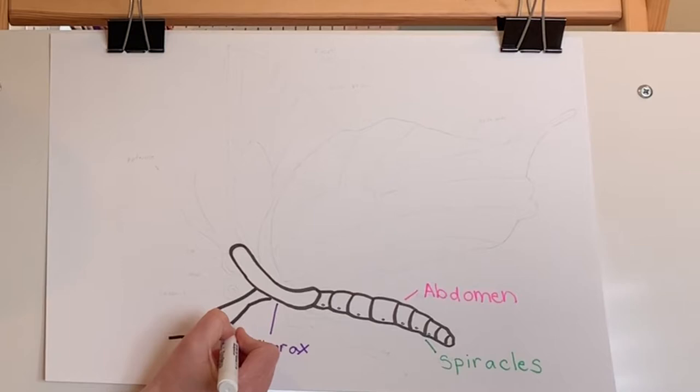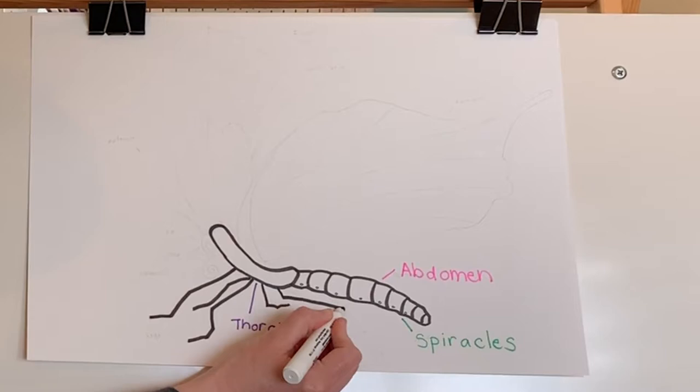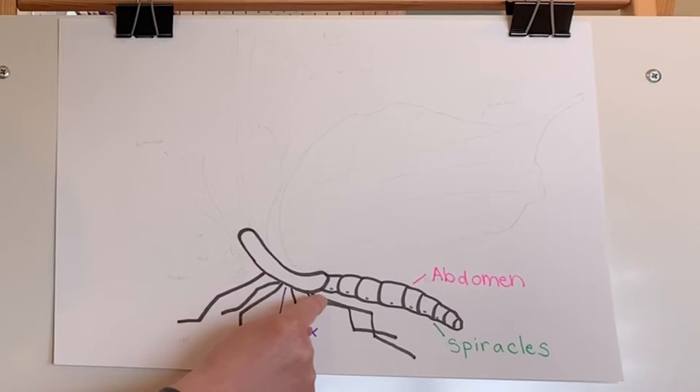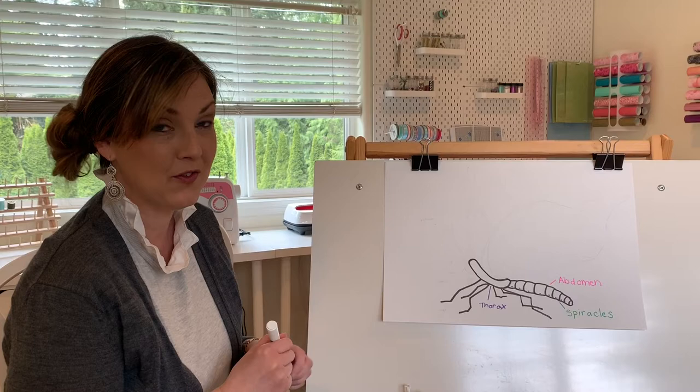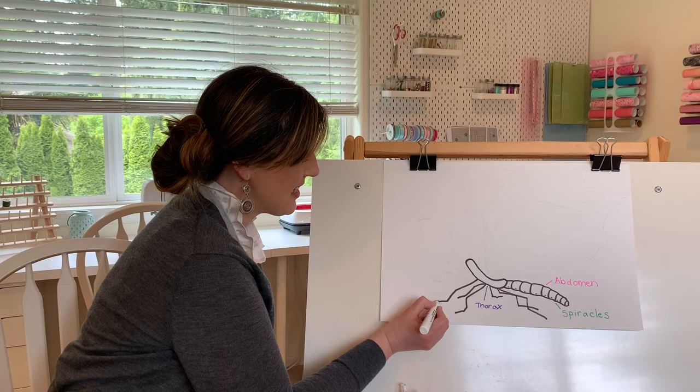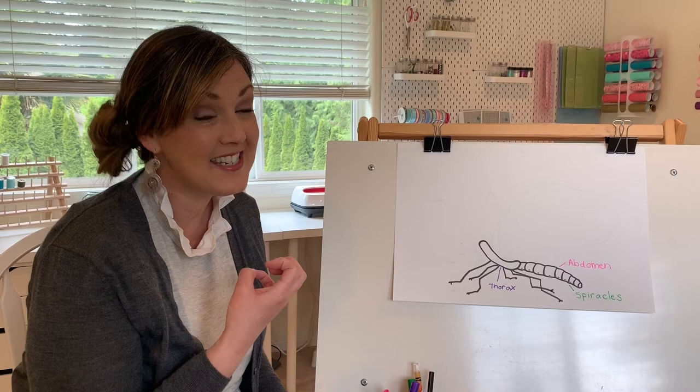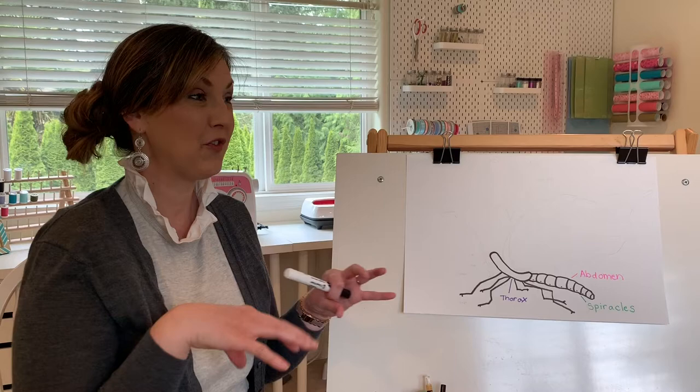Count them as I go. Did you count? Let's count together: one, two, three, four, five, six. Now one fascinating thing about butterflies is that on the ends of their legs — their feet — they have kind of some grips. Butterflies don't have a tongue to taste, but they do have their feet that help them taste.